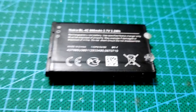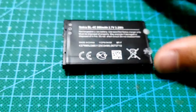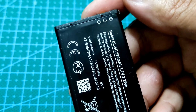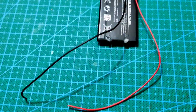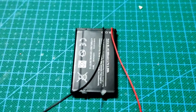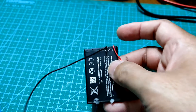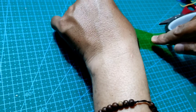Saya siapkan sebuah baterai sebagai penyimpan power untuk speaker mini kita. Baterai ini akan dipasangkan kabel sesuai dengan kutubnya: kutub positif diberi kabel merah dan kutub negatif diberi kabel hitam. Ini adalah bentuk baterai setelah pemasangan kabel. Agar baterai lebih aman pada posisinya, baterai akan saya beri kapton tab.